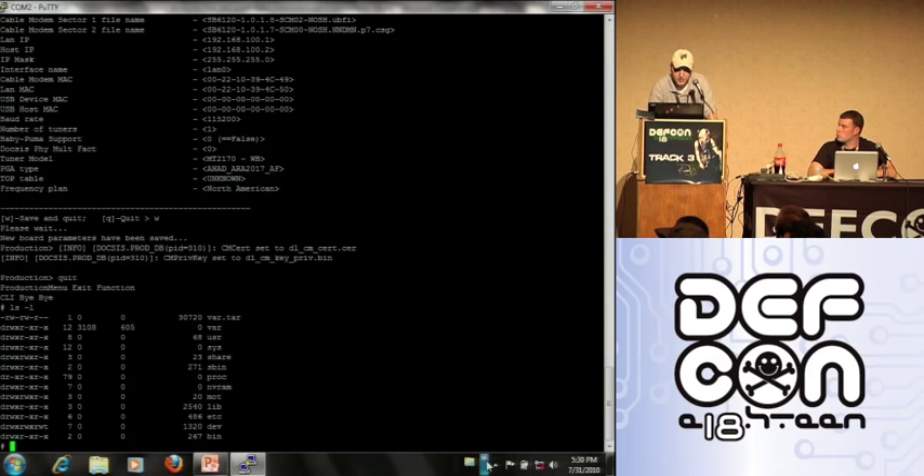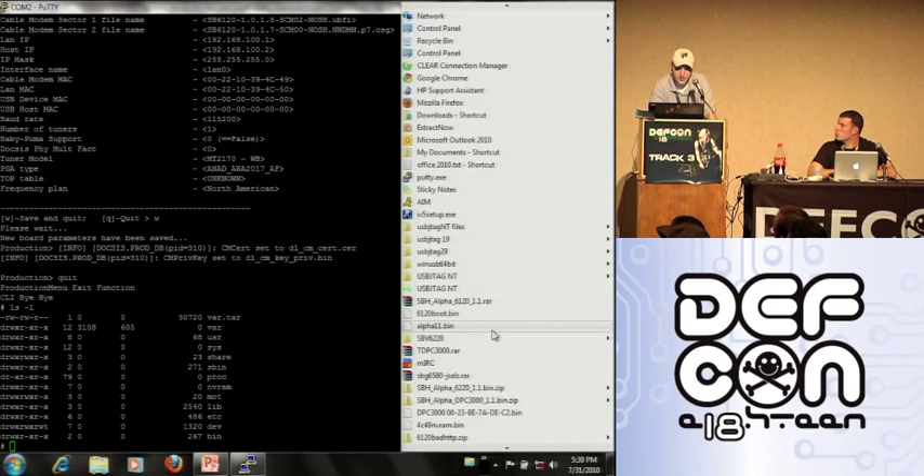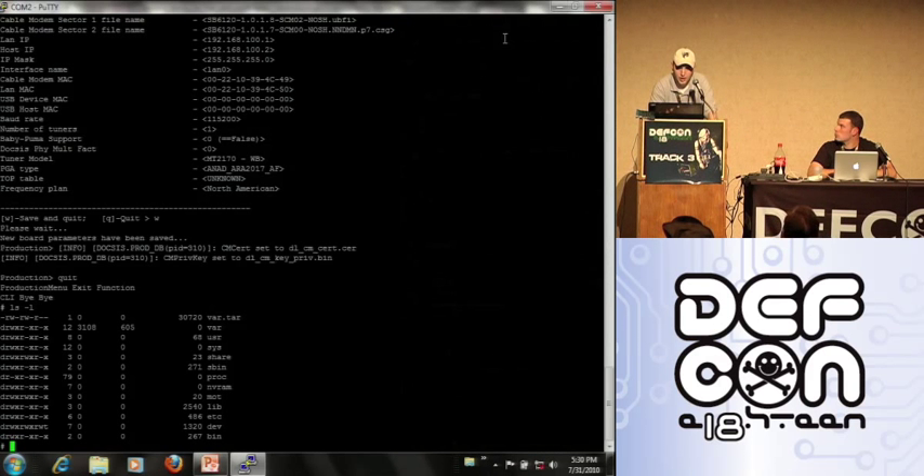Next I'm going to show you guys Hacksomatic. After Haxerware, Ryco has been working on this programmer — the Hacksomatic. It does SPI, JTAG, and has a serial port as well.